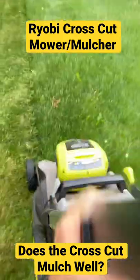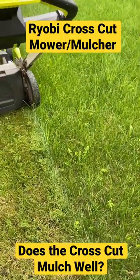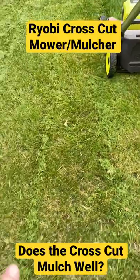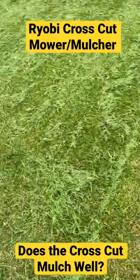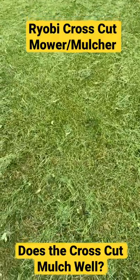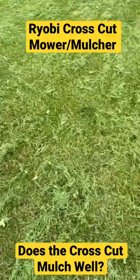It's working its way through here. You can see the grass got away from me here on this part of the lawn. These two passes have been with the crosscut. This area was with another brand mulching mower and it ground through and cut it down.